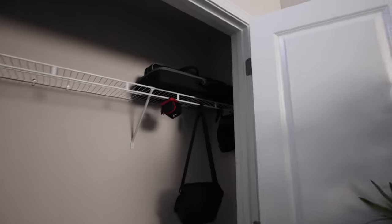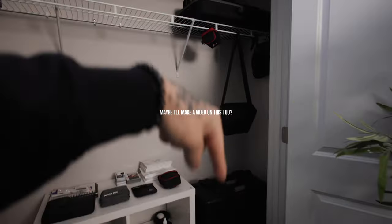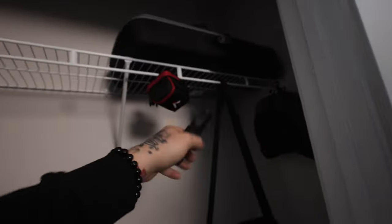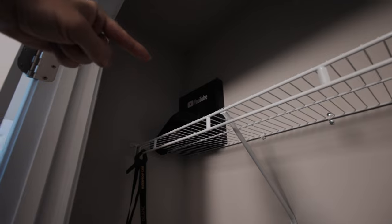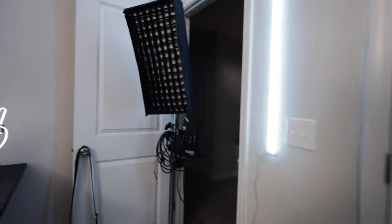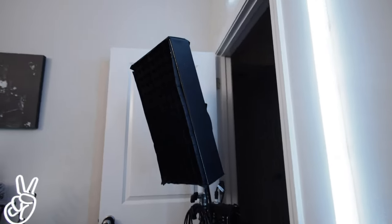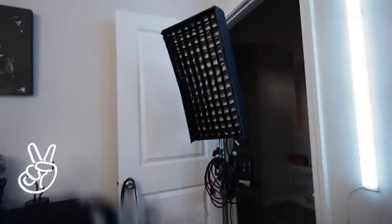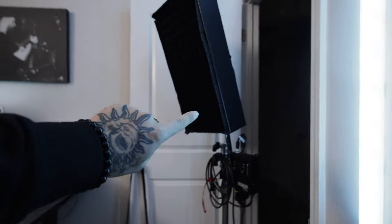Over here is my gear closet, which is kind of empty since I've moved gear around — I have a studio setup downstairs with backdrops and lights. In here I've got some lights, my drone hanging, clamps with things hanging up, my YouTube black box, a waterproof bag, a camera bag, my Aperture Nova, and a bunch of film pictures I still need to do something with. I also have one of my new lights — the F21x from Amoran — a flex light with a grid that I've been using for hair lights.